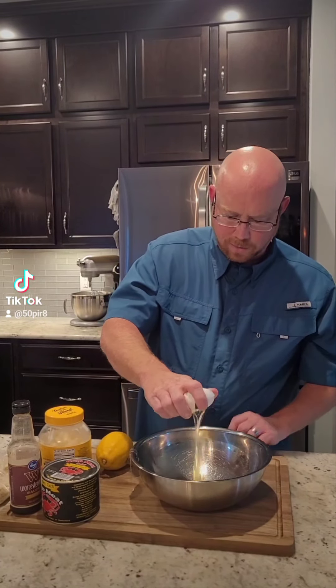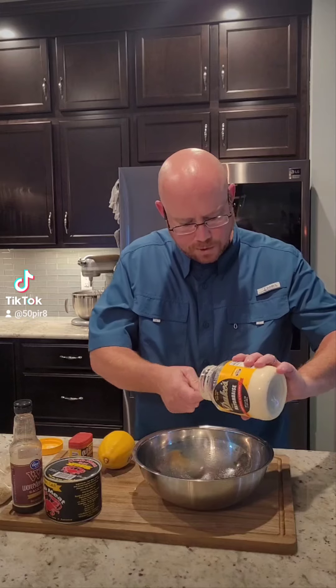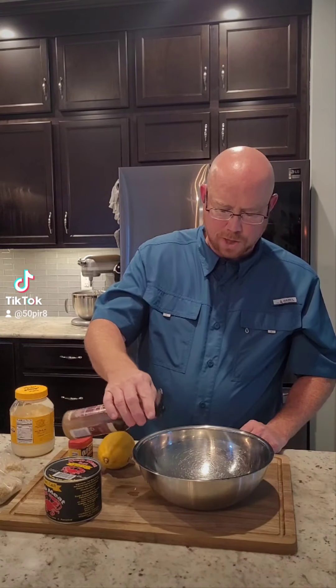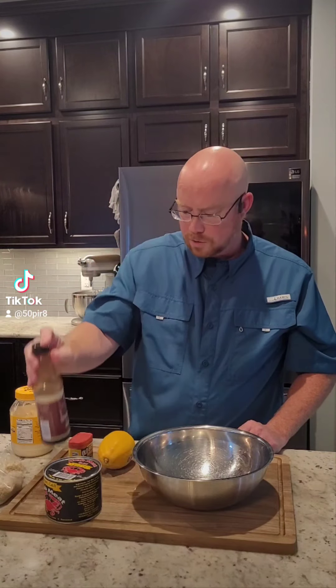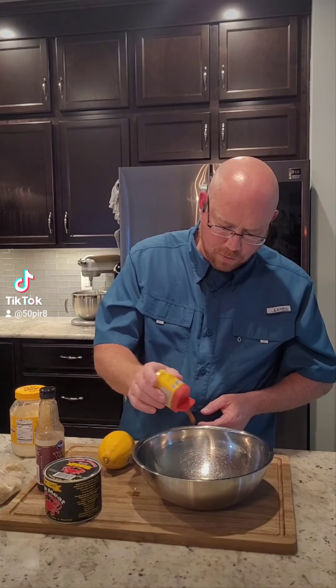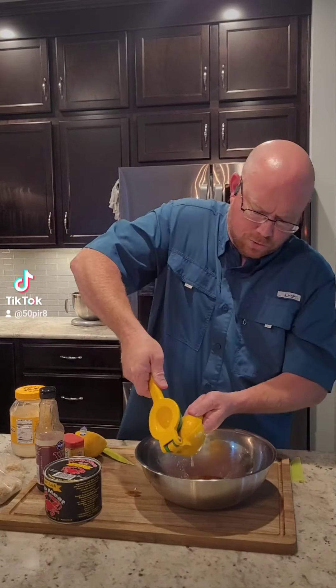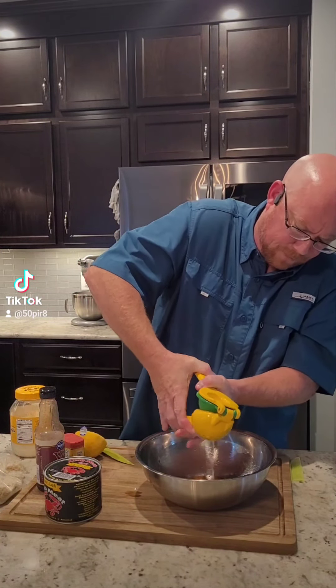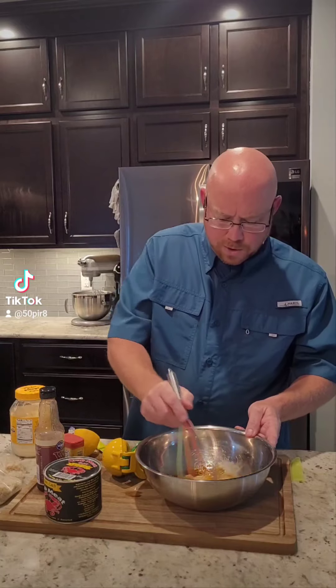Let's crack that into our bowl. For each pound, about a tablespoon of mayonnaise, a couple of shots of Worcestershire sauce, about a tablespoon or so of Old Bay, and the juice of half a lemon. These are kind of monstrous lemons, so maybe not quite the whole half.